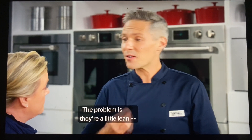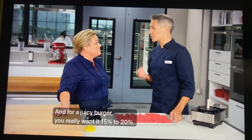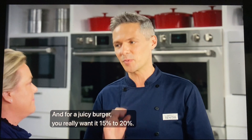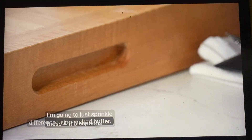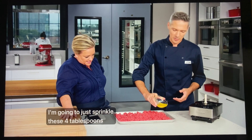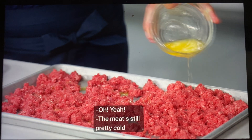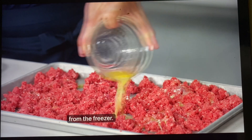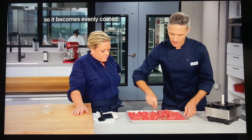The problem is they're a little lean — only about 5% to 10% fat content. For a juicy burger, you really want 15% to 20%. So we'll make up that difference using melted butter. I'm going to sprinkle four tablespoons of butter on top — it congeals pretty much the moment it hits the cold meat. Now we can just use a fork to toss it together so it becomes evenly coated.